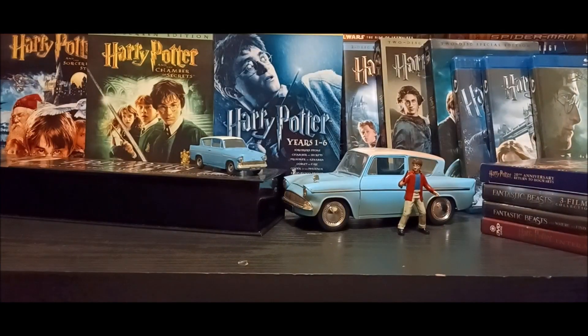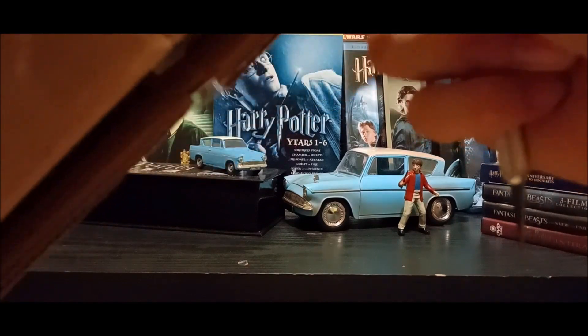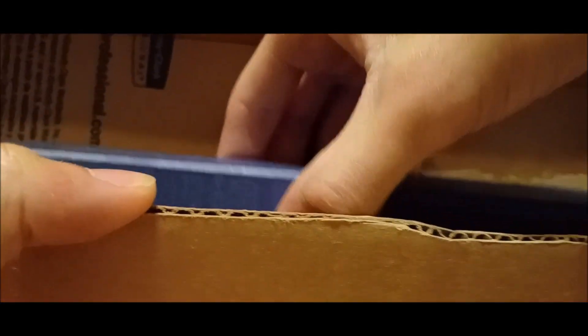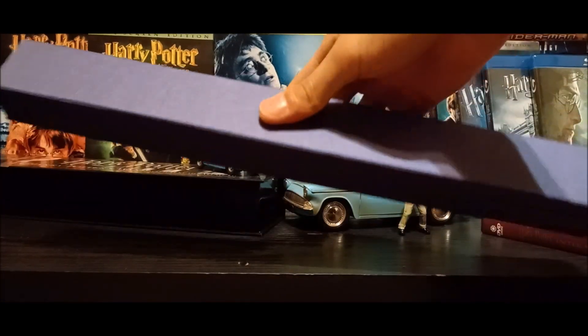Cutting open the box from both sides, getting close to opening the thing. Okay, opening this box now — oh wow, already I'm loving this!